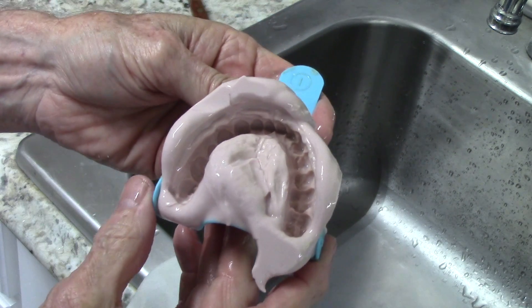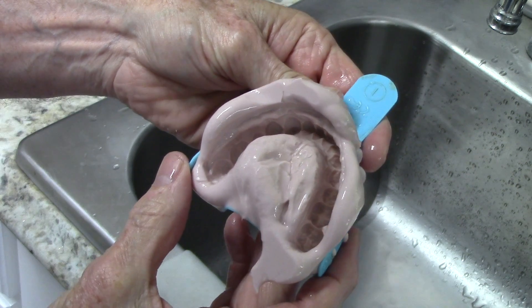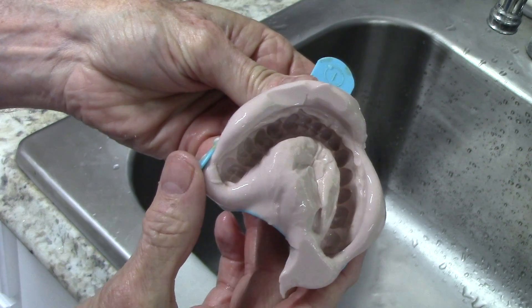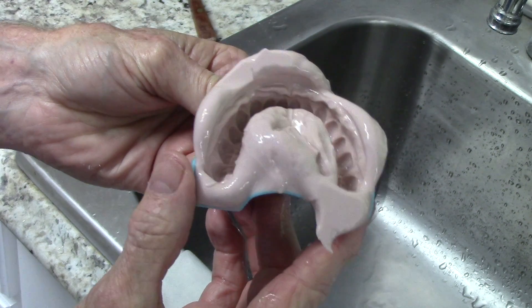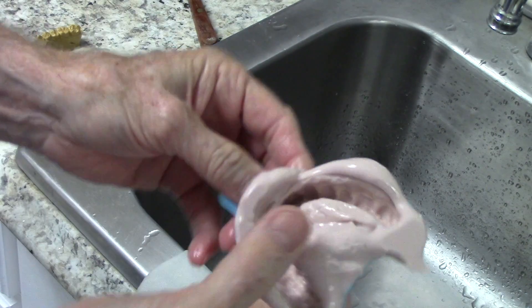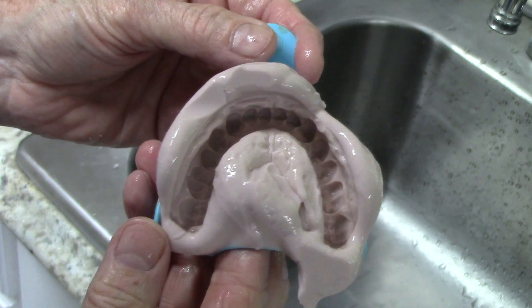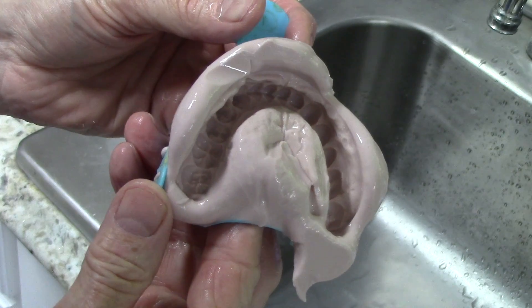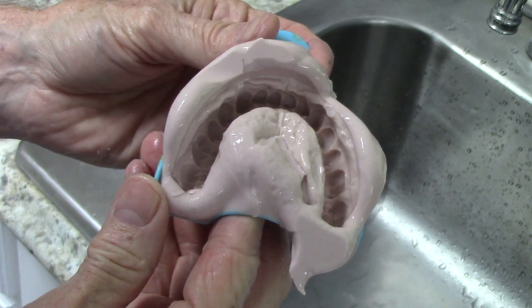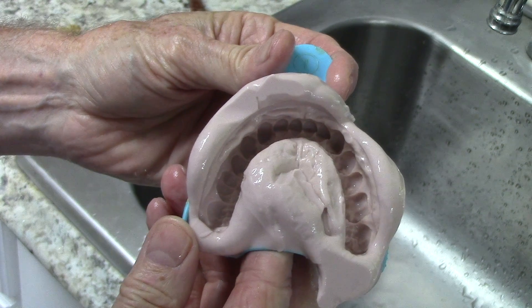Let's take a look at it. It looks like I was successful in going into the impression material without hitting the tray, so this is a pretty good impression. If you don't know how to pour an impression, I've got a video — just look in my channel for 'Pouring Impressions' and I go into detail on that. So there you go — that's how to duplicate a model. I'll see you next week.